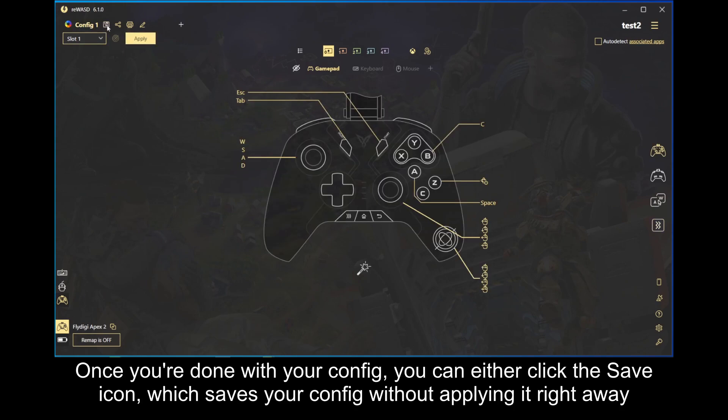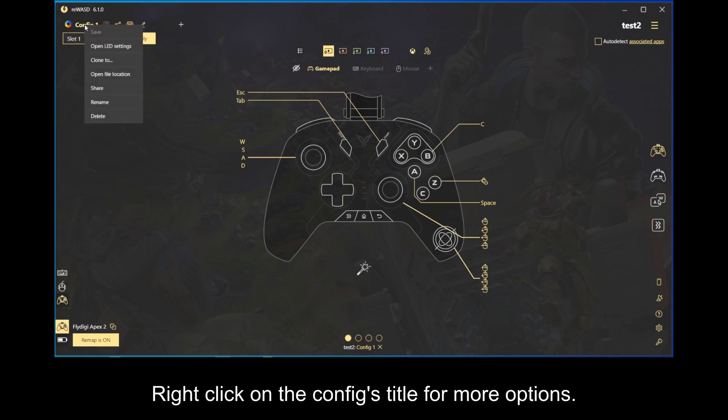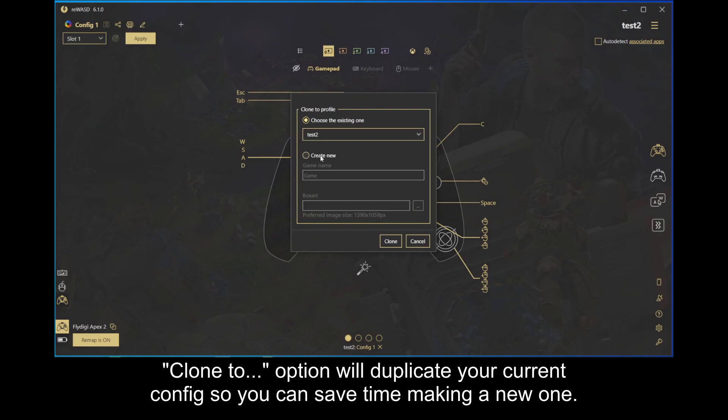Once you're done with your config, you can either click the save icon, which saves your config without applying it right away, or you can click on apply to save and apply immediately. Right-click on the config's title for more options. The clone to option will duplicate your current config so you can save time making a new one.